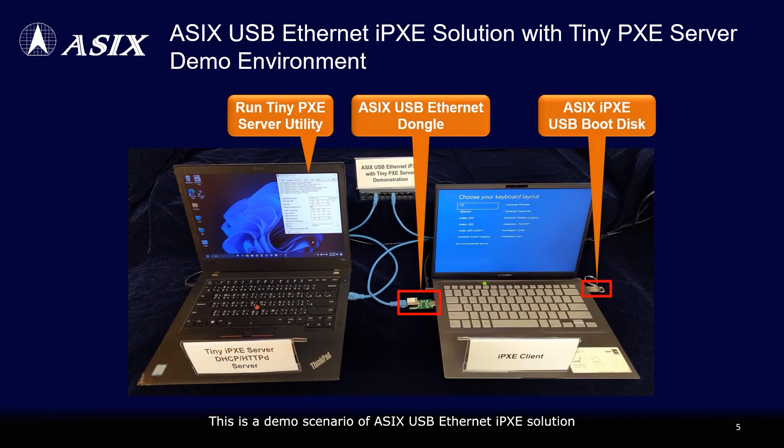This is a demo scenario of the ASIX USB Ethernet IPXE solution. Users can easily run the tiny PXE server utility on a Windows PC to act as an IPXE server. Utilizing the ASIX IPXE USB boot disk, the IPXE client can boot up and establish a connection to the IPXE server via the ASIX USB Ethernet dongle to download the remote boot image file, thereby finishing the network boot process.